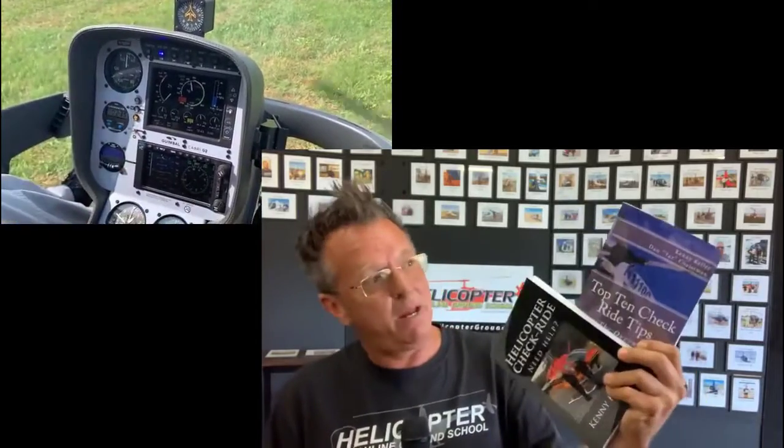We're going to get right back to that in-flight video real quick. But first — helicopter checkride and top 10 checkride tips, both Amazon number one bestsellers. I have PDFs below in the description box. You can click them, download them, check them out. No cost. Just wanted to let you know, those are down below.